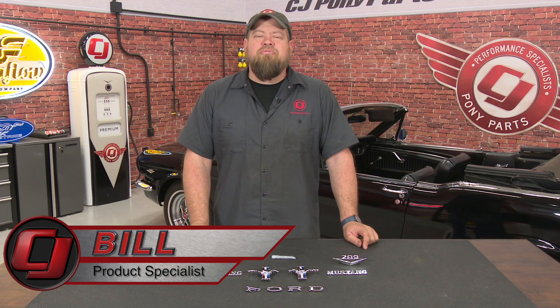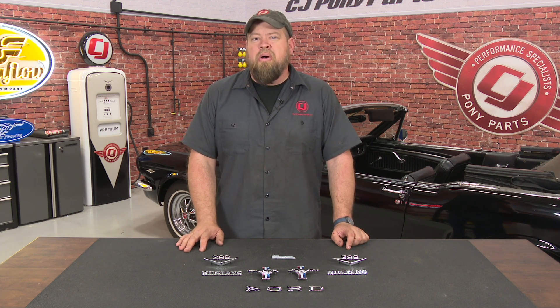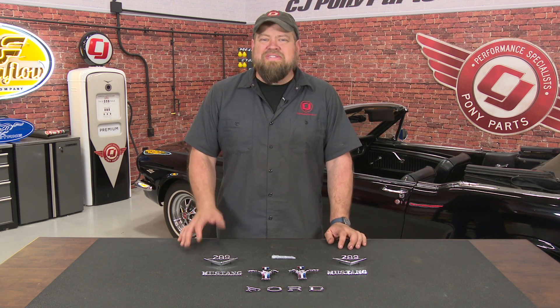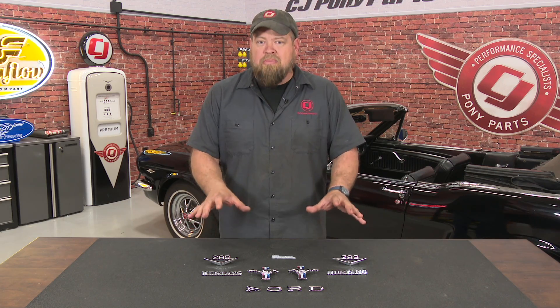Hi, I'm Bill from CJ Pony Parts. So far I've done some nice upgrades to Lucy, our '65 Mustang project car — some interior and engine upgrades — and today we're going to focus on the body. The paint job on this car is not great, but it's actually not bad, so it's very presentable. We're not looking to repaint the car, but we want to freshen the exterior. So today we're going to install this Scott Drake emblem kit.